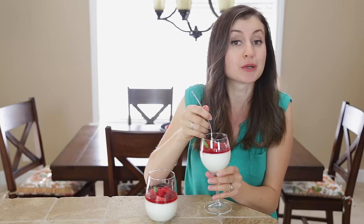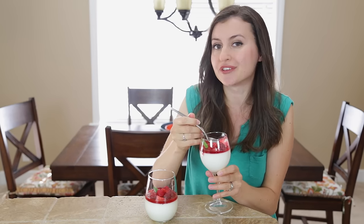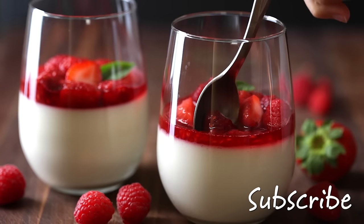Wonderful. You can print the recipe with the link below. Please subscribe to my YouTube channel if you haven't already. Thanks for watching. I'll see you next time. Bye!